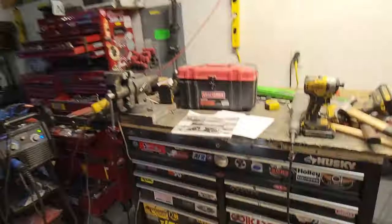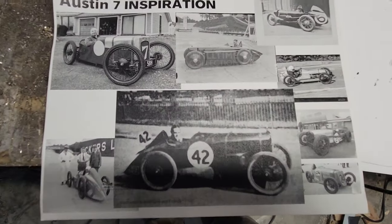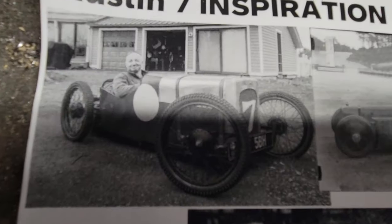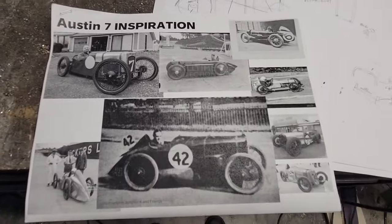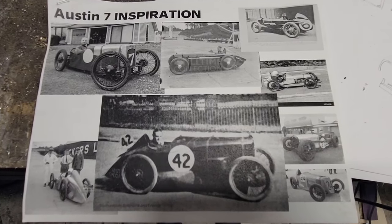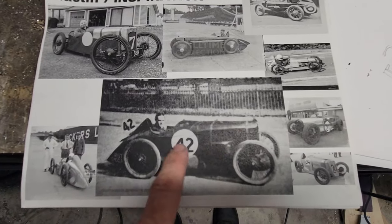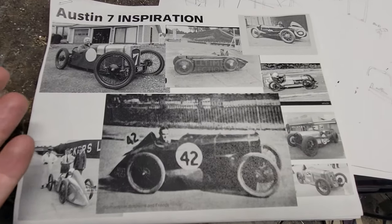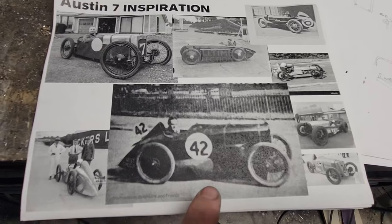I'm going to try to give an overview in five minutes or less of the Austin 7 post office special, as I'm calling it. So my first Austin 7 — there's me in it grinning. I put together some pictures of Austin 7s I'm trying to emulate, so it's not any one particular one. I really like this oddball right here — it kind of has the GN spider look that Zach did and I got to sit in at Huntsville.